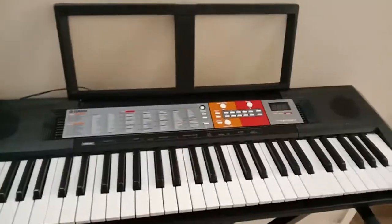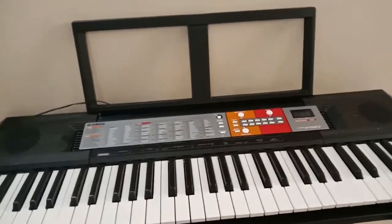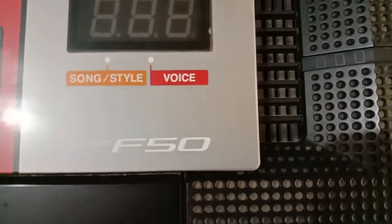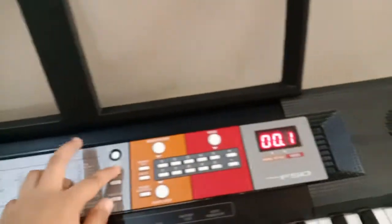Hey guys, Assalamu Alaikum, welcome to SN Vlogs. I'm SN and today I'm gonna review this Yamaha PSR-F50.